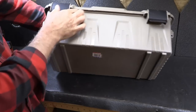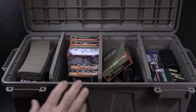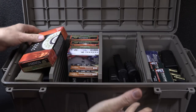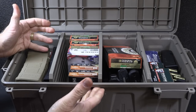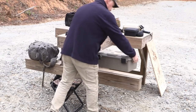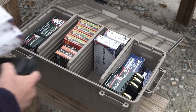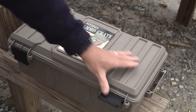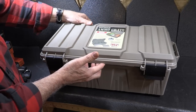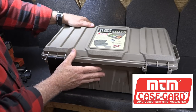These are stackable — grooves on the bottom fit right into slots on top — and you have tie-down points on either side. There are four anchor points for padlocks to keep it secure. You can put ammo, magazines, or all kinds of range gear in here. Going to the range, we always carry a lot of ammo, and this makes it much easier, especially with the handles. Unlimited uses — camping, anything outdoors — it'll handle it. MTM Case Guard has been around a long time and they continue to make really cool products. For more information, go to mtmcaseguard.com.